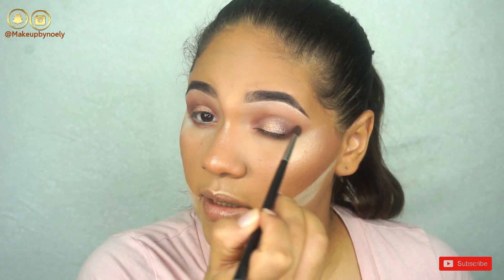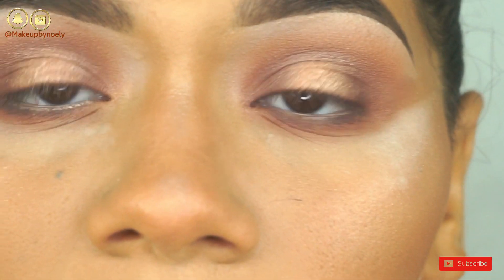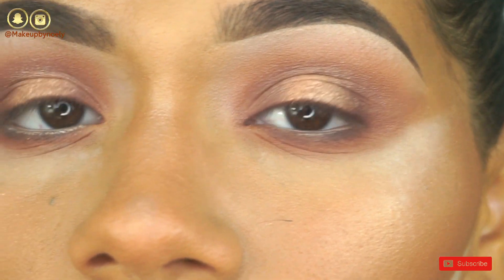That definitely looks better. Let me just blend the edges. I don't think it's going to get any better than this — I'm just going to zoom in for you guys so you can see how it looks.